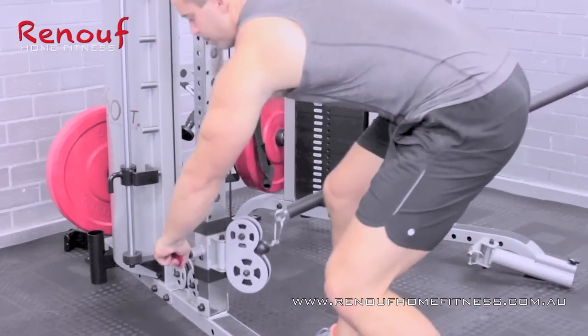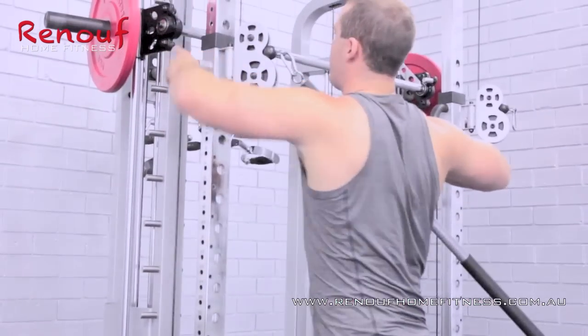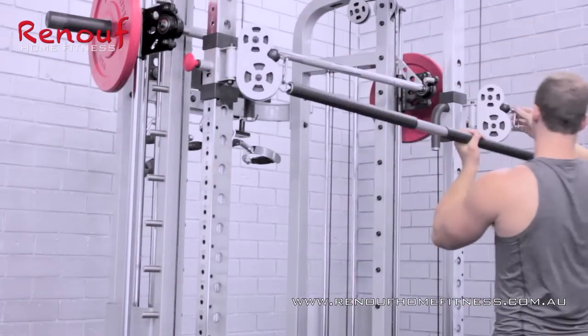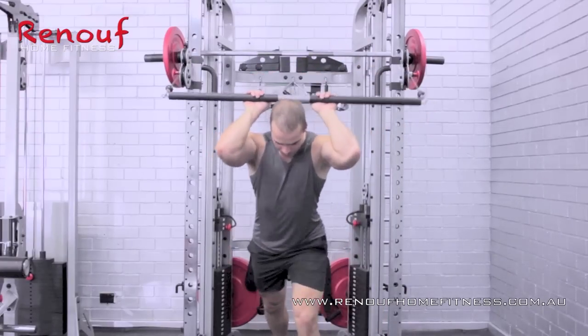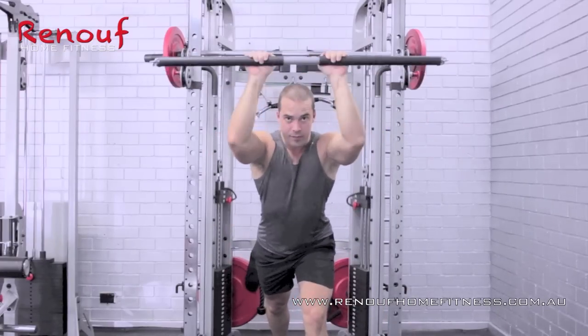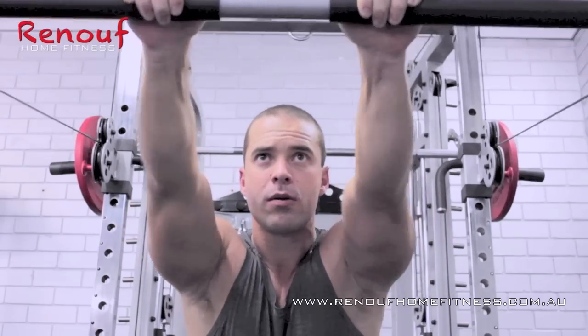Adjusting the pulleys to a higher position, Adam sets it up to give his triceps a real blast. And with the 46 adjustment settings, the 360PT is designed to suit users of just about any height.